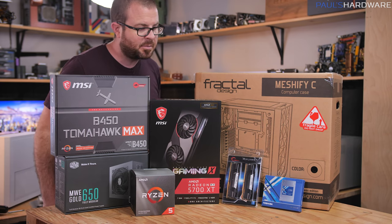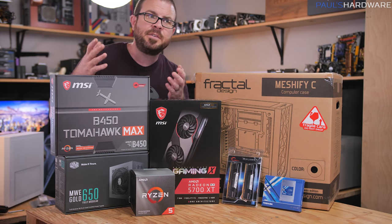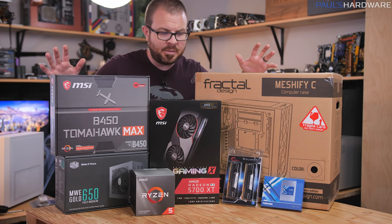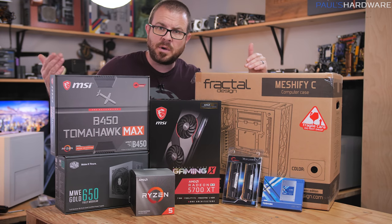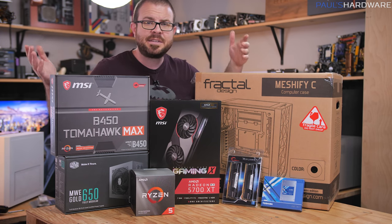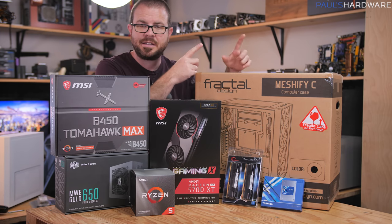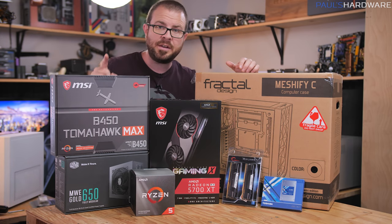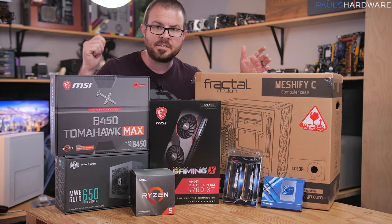Every month I part out a couple builds at the beginning of the month, and then I build one of them. At the beginning of this month, my parts list was an $850 PC that feels like a $1,000 PC, and I chose the core components based on that. I'm going to go over the parts I chose and why, and offer some alternatives for parts that could be swapped in for more or less money. I am not doing a step-by-step tutorial in this video, but I do have a step-by-step how-to-build-a-PC guide you can check out by clicking the card. Let's go over the parts.